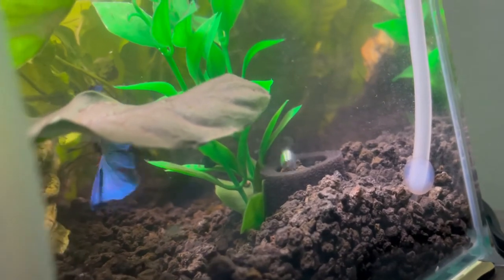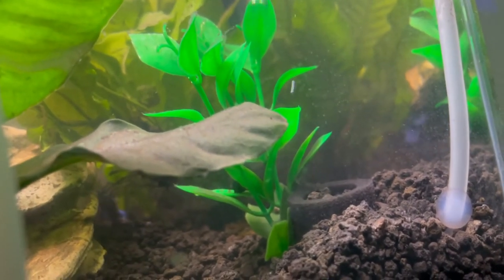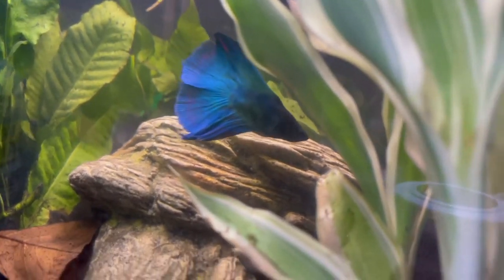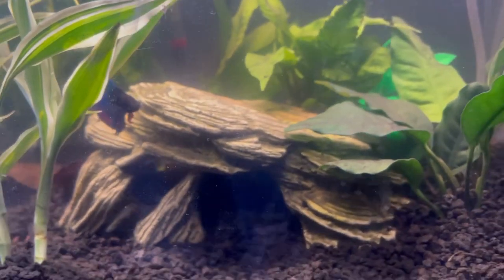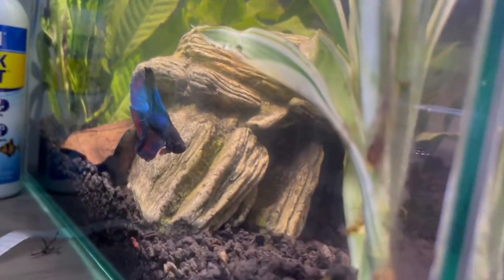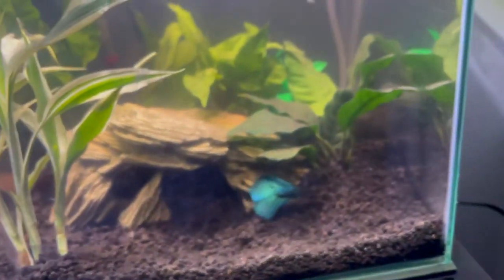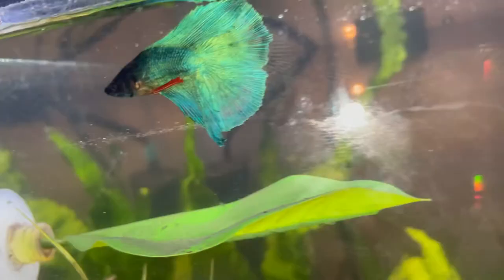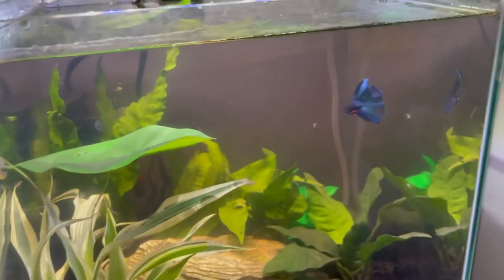He's so pretty! Sometimes he looks blue, sometimes he looks green. Right now he's super green — oh, the reflection! Look at that turn — he's gorgeous green. Maybe he is green and then with the lighting he looks blue. Look, he looks blue right now — I'm so confused!